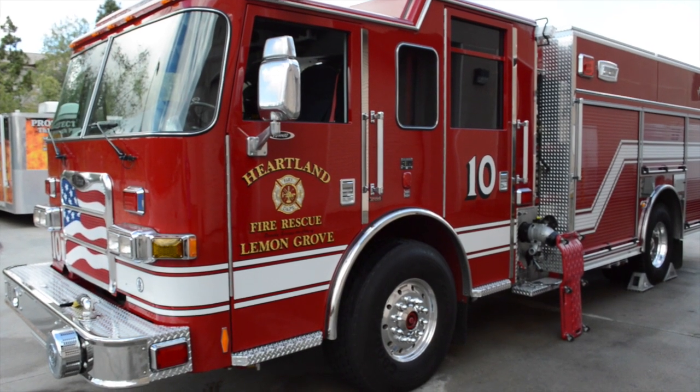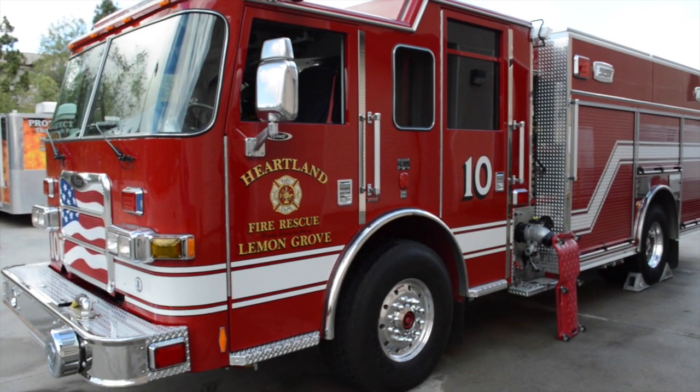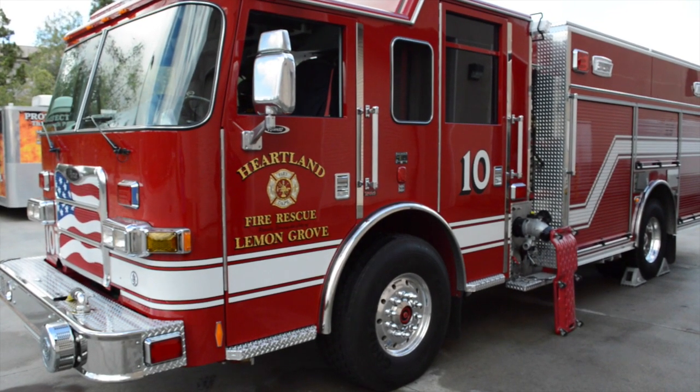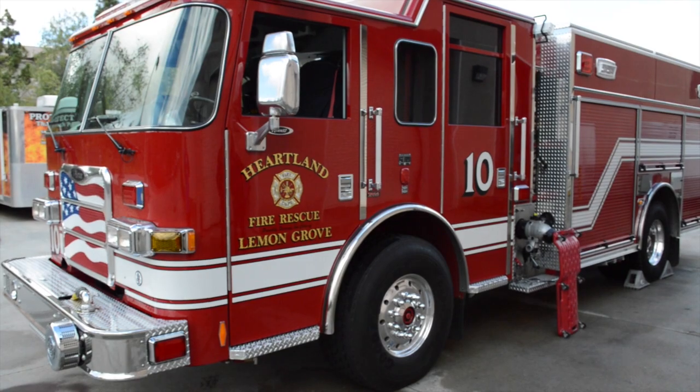This brake inspection will be conducted by Zoe from North County EVS. You will be conducting the inspection on Heartland Fire and Rescue Engine 10, which is a 2014 Pierce Arrow XT.